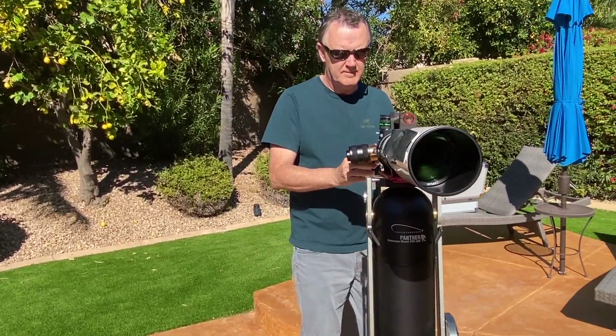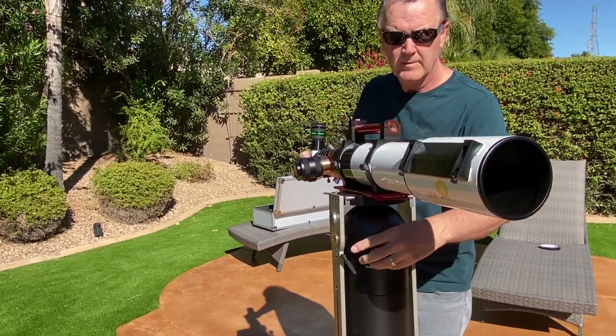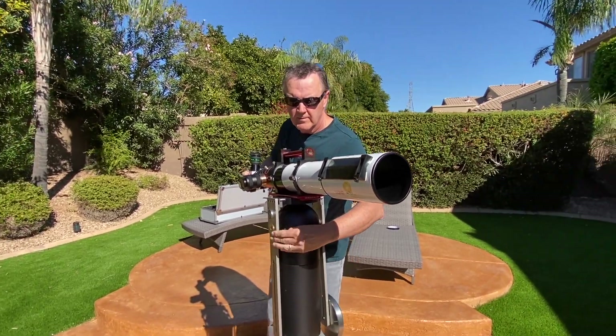Note: you should never look at the sun without a proper solar telescope or solar filter. Doing so could permanently damage your eyes.